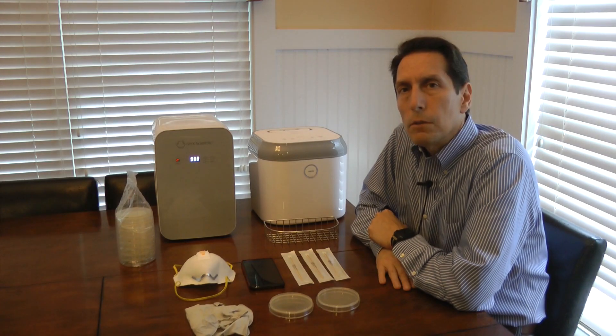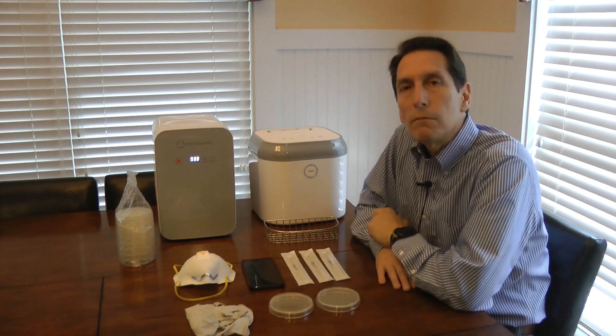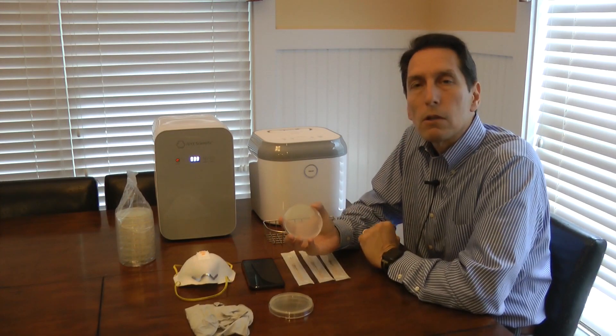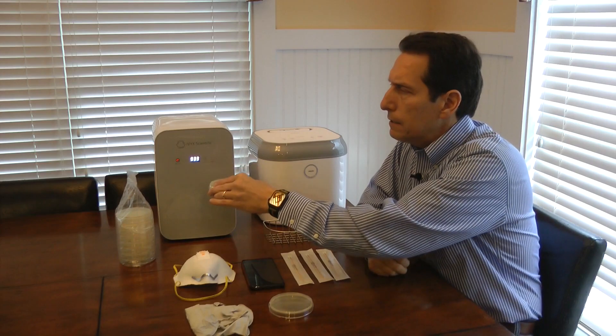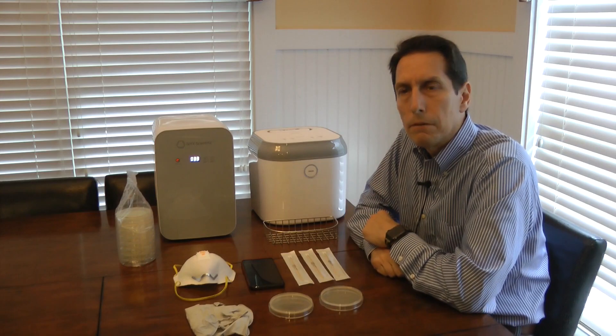So today I thought I'd do a simple experiment. What I'm going to do is take a swab and swab the surface of my phone as well as the interior of a mask that I've worn. I'm going to use those swabs and scrub them across the surface of an agar plate inside this petri dish, which allows the bacteria to grow more efficiently. Then I'm going to place the plate inside the incubator and let the bacteria grow at a controlled temperature for a period of time.